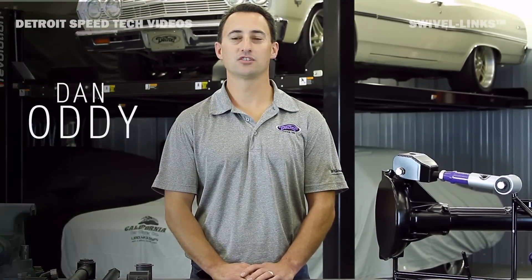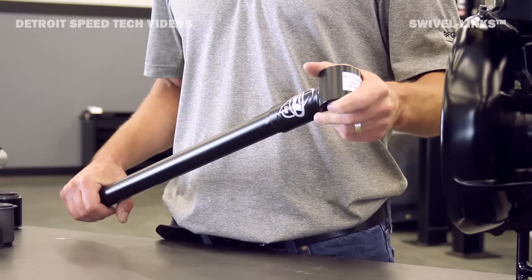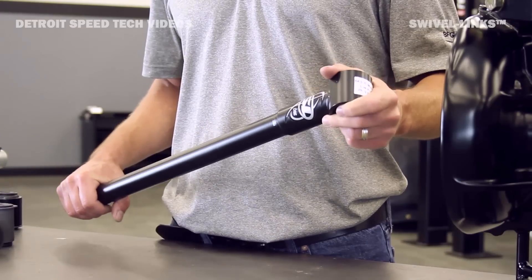Hi, my name is Dan Otti, Engineering and Technical Sales for Detroit Speed, and today we're going to talk about our patented swivel link. The DSC swivel link is patented technology that is available in all DSC quadrilink and rear suspension systems.